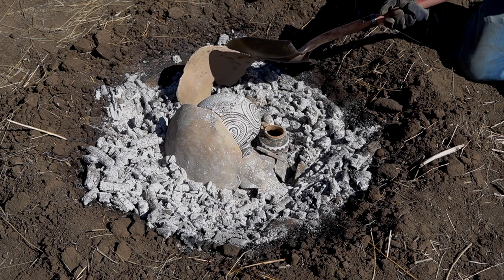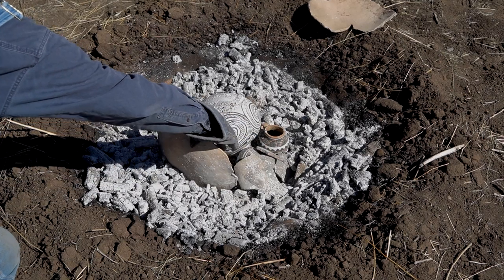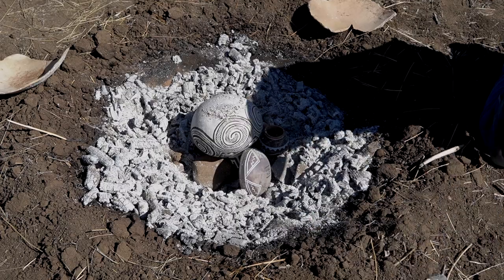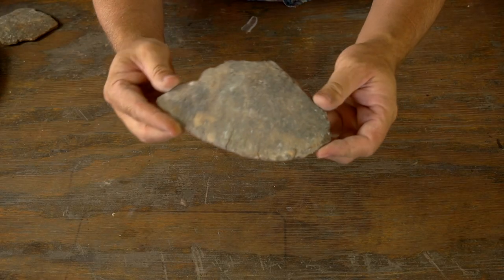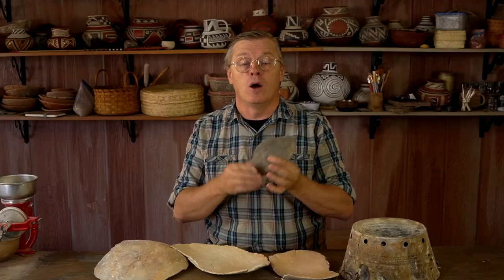When you're done with the firing, you can just pull those cover sherds away, let them cool along with the pottery, and keep them for next time — you can use these over and over again. Over the course of years and many firings, they'll start to crack and fall apart. Some of mine used to be quite large and have broken into smaller and smaller pieces, but I can still use them to cover a small pot or fill a small gap between pots.